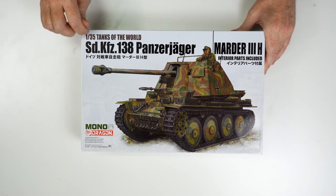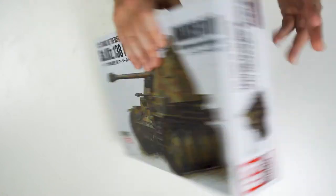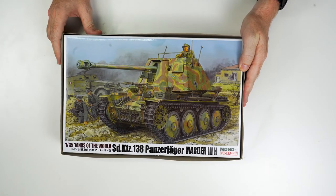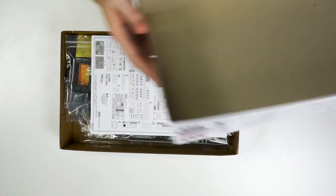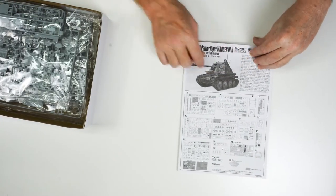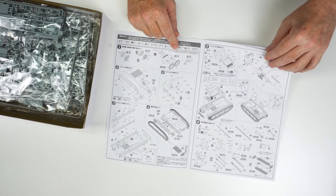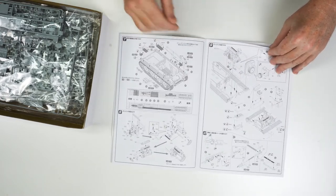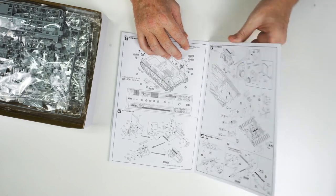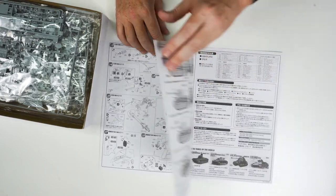So this is their 1/35th Tanks of the World — their Panzerjäger Marder 3. Flipping it over you can see the two different types of box art being displayed. Quickly opening that up, we'll look at the instructions first and foremost. As I said, aimed at the Japanese market, so all the instructions are in Japanese. You're going to need your reference material for your paint call-outs and all that type of stuff to make sure you're getting everything right — unless of course you're fortunate enough to read Japanese.